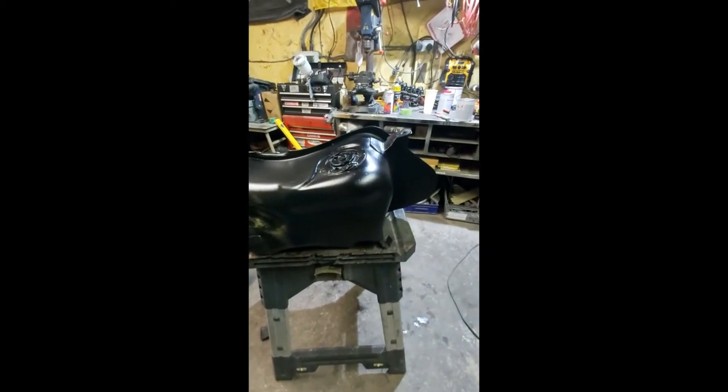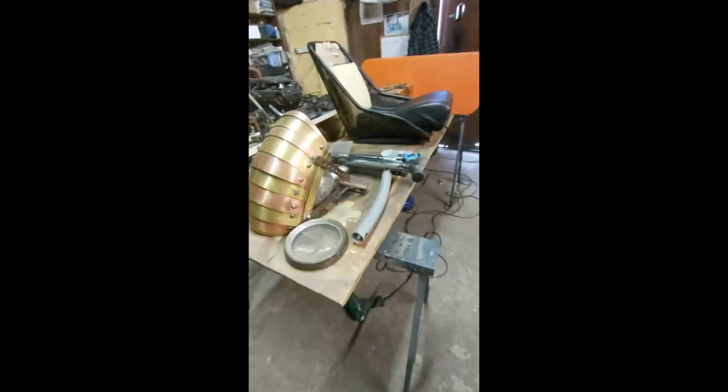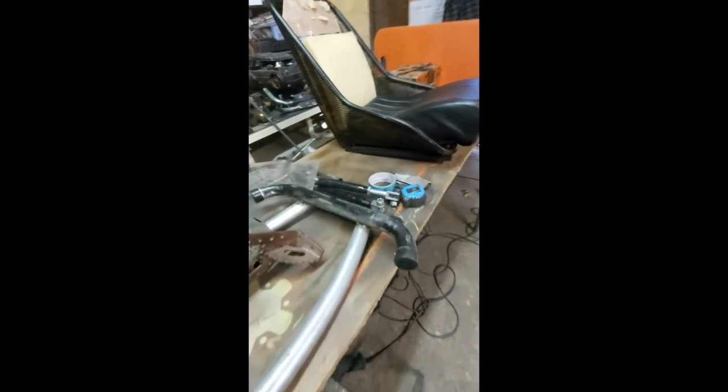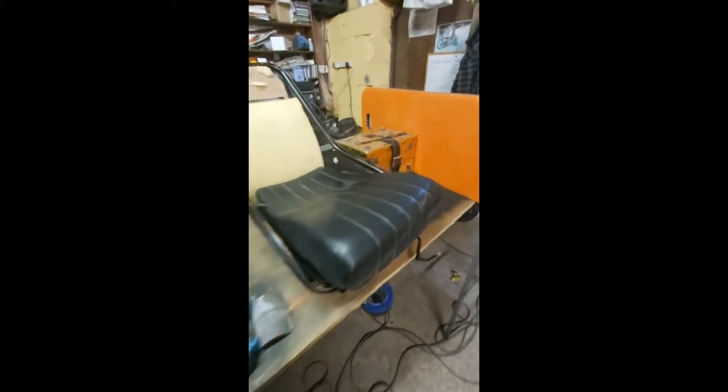Hopefully in the next few days I'll get to the engine and we'll start working on it, and then we can really make progress. The sidecar has gone out the door for now, out of my way. What I'm actually going to concentrate on now is a lot of the smaller stuff. I'm going to get all that ready for paint. The seat is going out for covering tomorrow, so that will be out of the way.